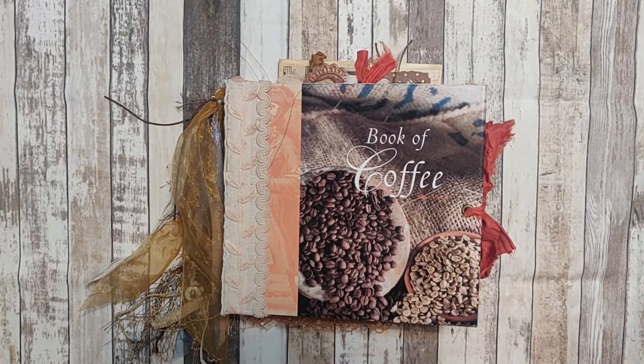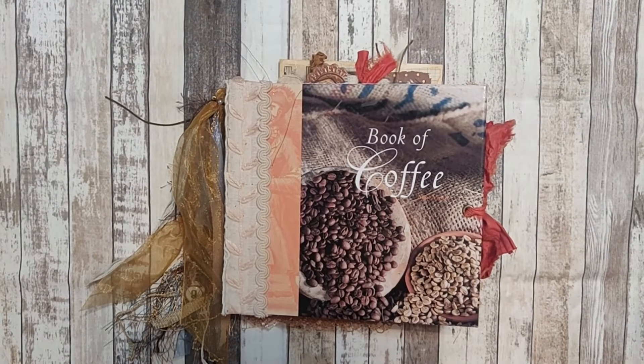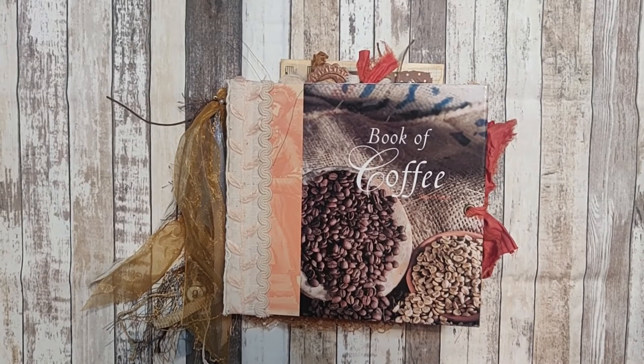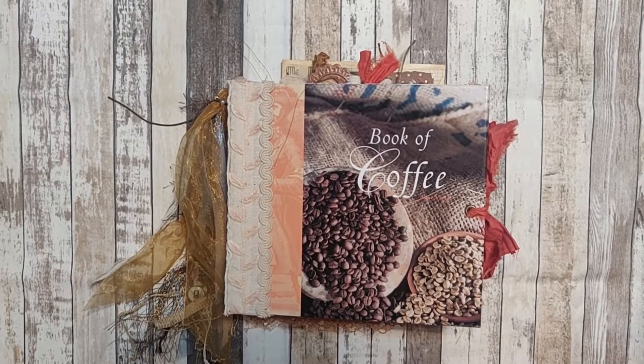Hi, this is Kelly with Home Sewn Girl and today I've completed another coffee journal book. This is called Book of Coffee. It was a book that I purchased at a local thrift store. I purchased several and I've made several coffee books — this is my third one.